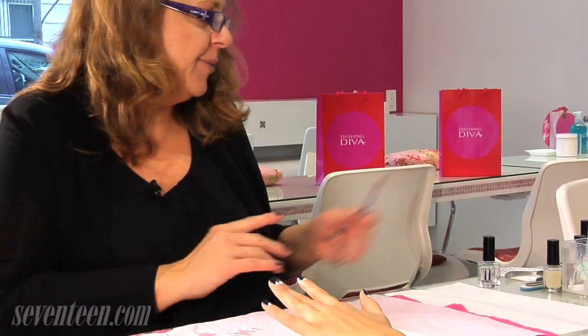And you're all set. Thank you. I love this reverse mani look — I'm definitely going to wear this out. Try it at home, and for more nail tips, check out 17.com.